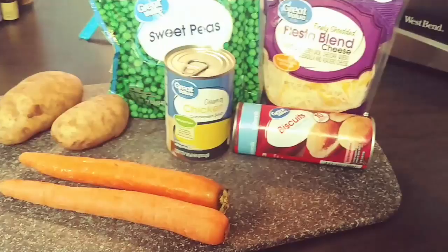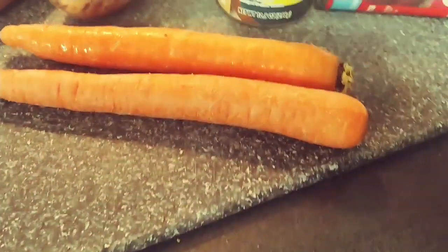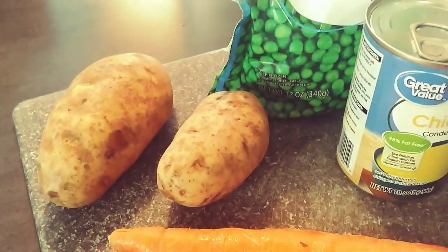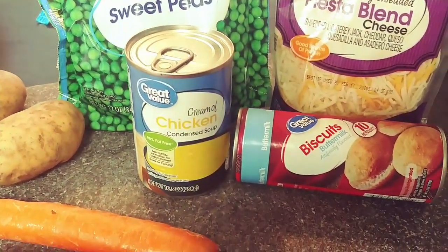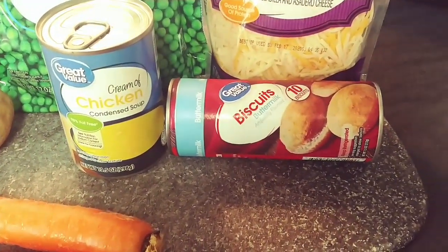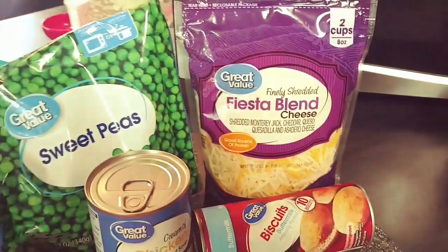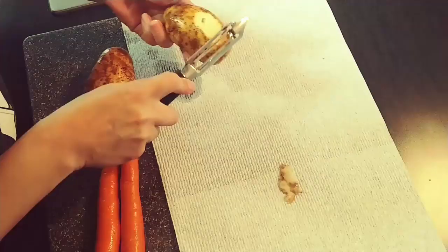For this recipe you're gonna need one large chicken breast cut into bite-sized pieces. You'll also need two large carrots, two medium-sized russet potatoes, a half a cup of sweet peas, one can of cream of chicken soup, one can of biscuits — any kind you like — some shredded cheese, and some milk. I used about two and a half cups. I also added a little bit of frozen sweet corn.